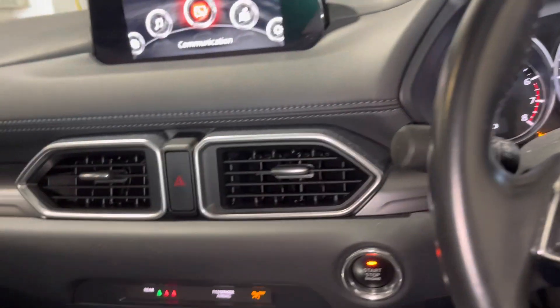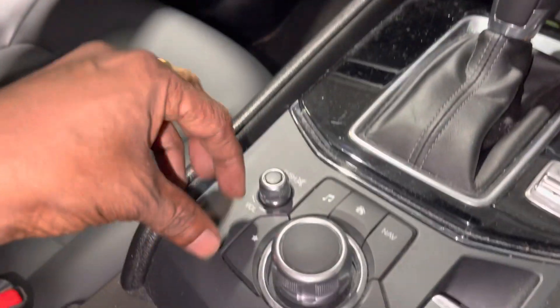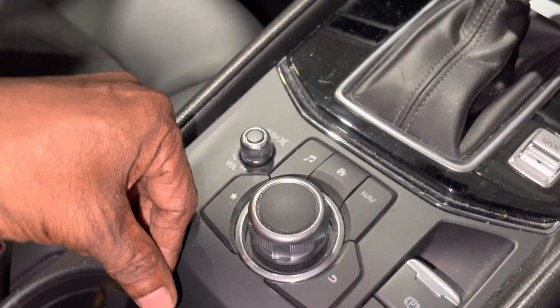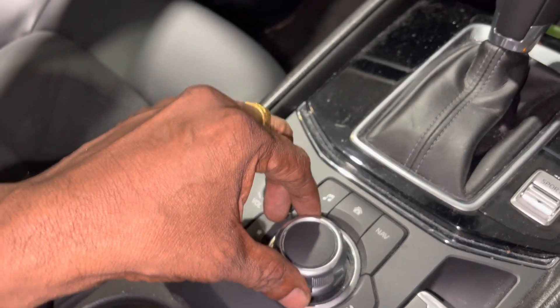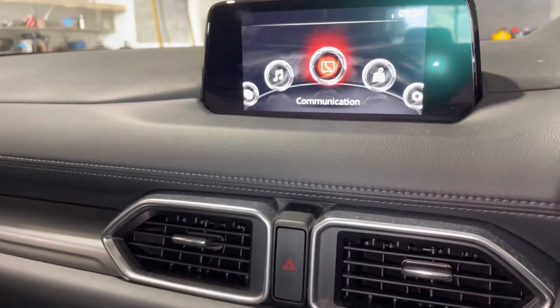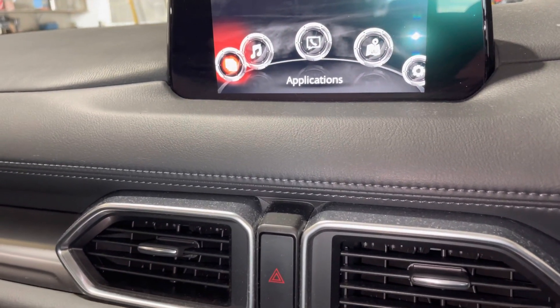Once the ignition is on, you'll see the menu button next to your gear knob. All you have to do is follow the screen — navigate the other way to the option which is 'Application'.